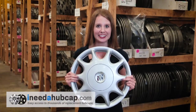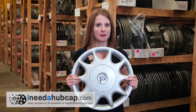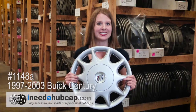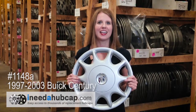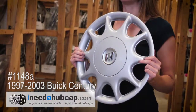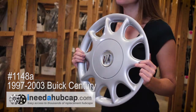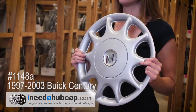Hi, I'm Alicia with iNeedaHubcap.com. Today we're looking at this factory original hubcap that originally came on a 1997 to 2003 Buick Sentry. This is the OEM product, meaning it's the actual hubcap that came on a new car exactly like yours and has a manufacturer's logo on it. So you know this is going to be a perfect match to your car.